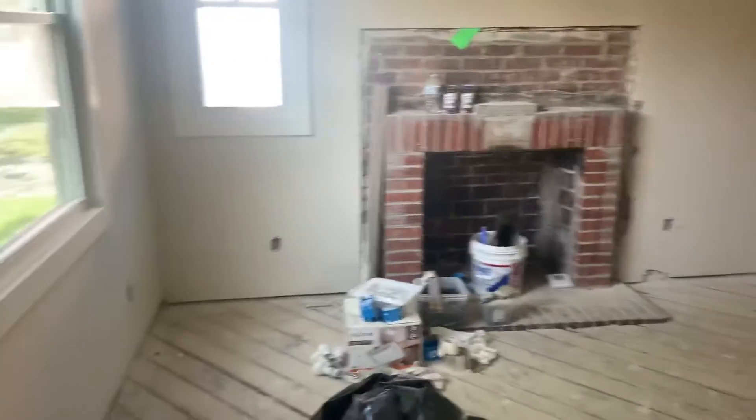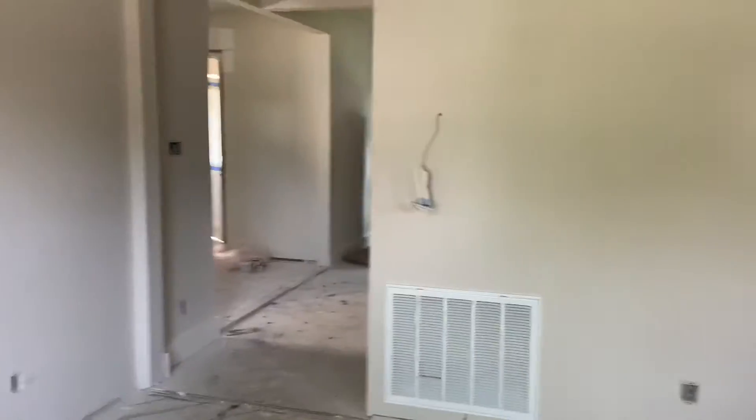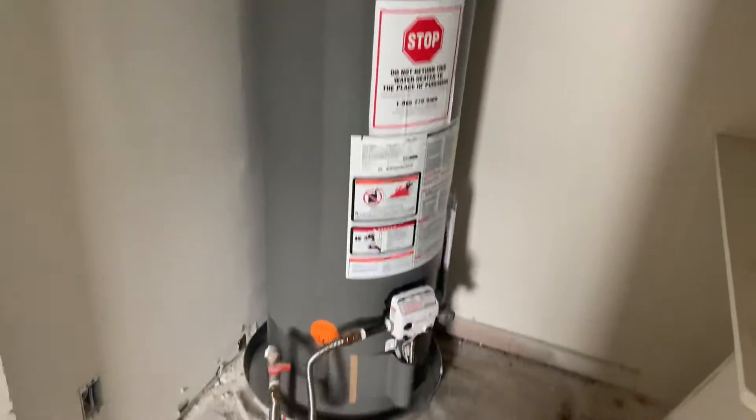1872 Buford. This is a quick walkthrough video to see where we're at on the house. The mechanical inspection has been done and we've got our new water heater in here.